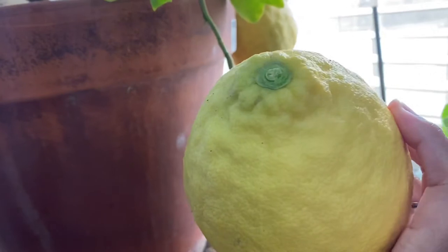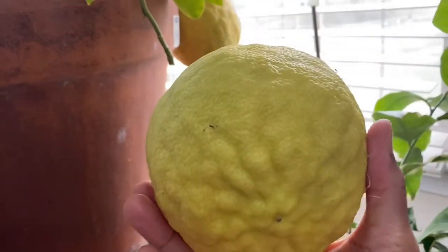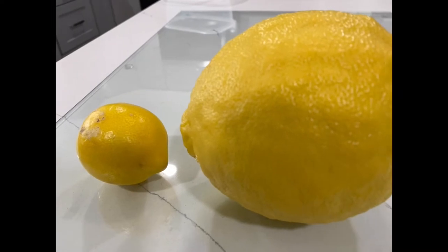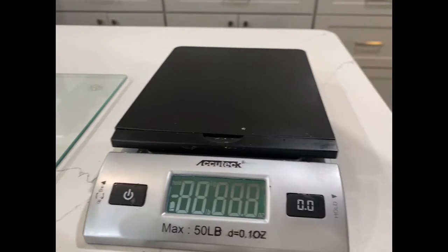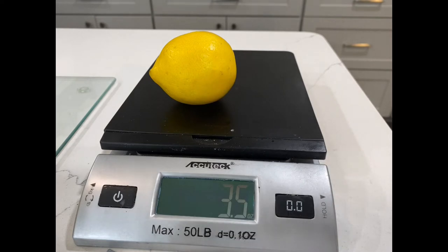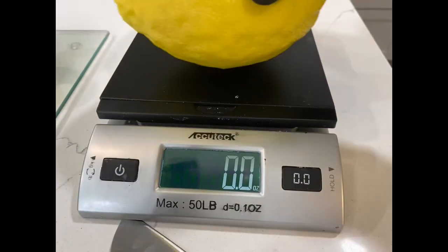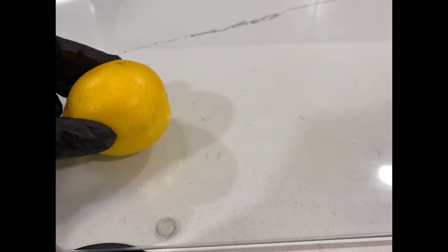We're going to cut this open, and I'm going to make some candied lemon peel, some candied lemon slices, and a lemon cake, because I like to bake. Here is my Ponderosa Wonder lemon and here is the regular table lemon. Lemon number one comes in at 3.5 ounces, and the Ponderosa comes in at 25 ounces — 3.5 versus 25 ounces!